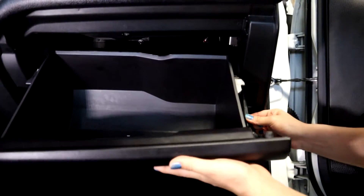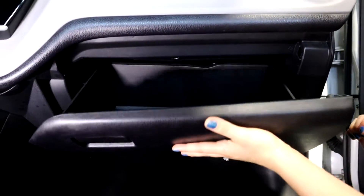In order to put your glove box back on, you're going to slide the pump mechanism back in and push your glove box up.